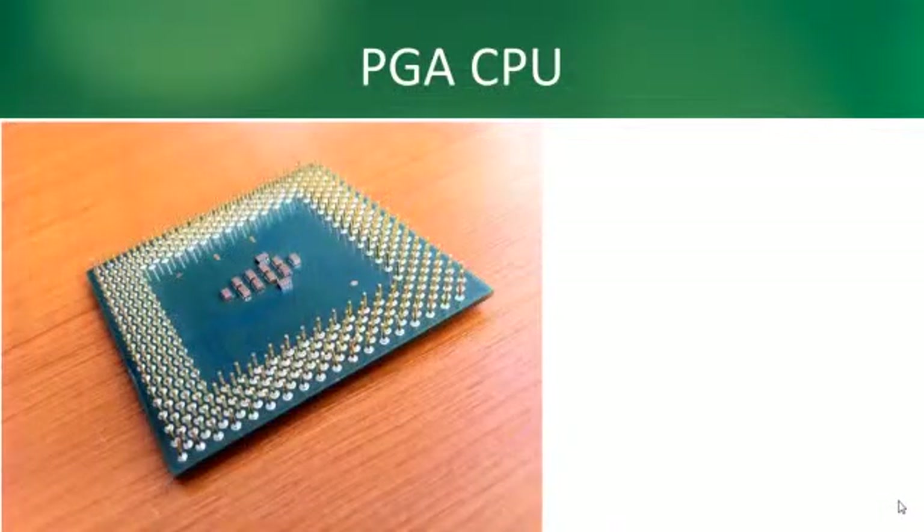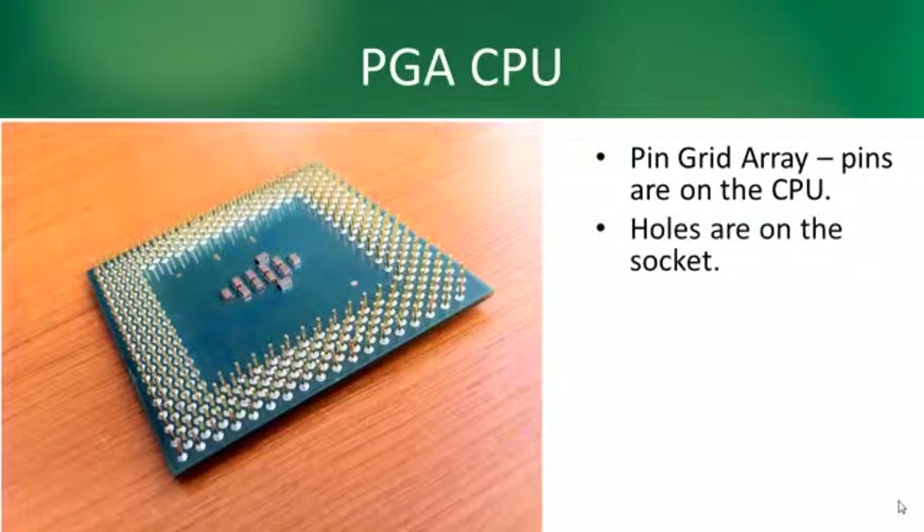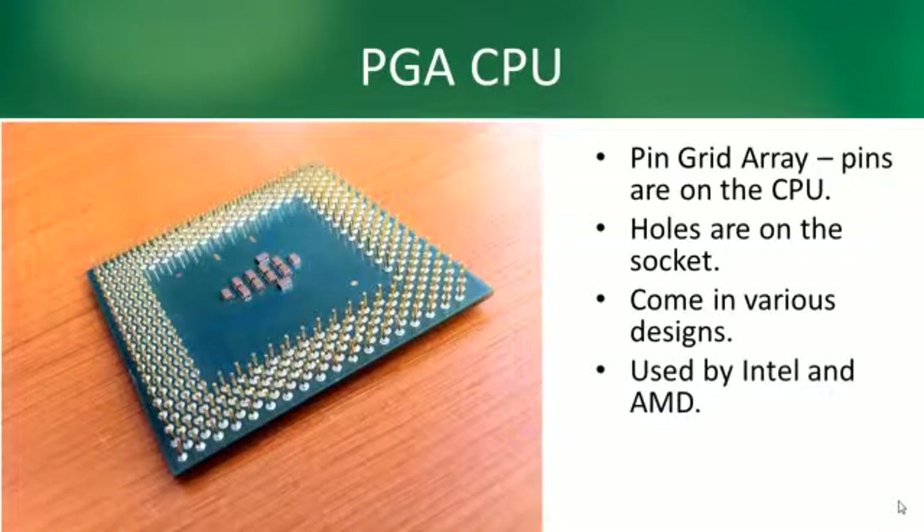On the CPU itself you can see in this photograph the array of pins. The pins are on the CPU, the holes are on the socket, and they come in various designs as we come out with new designs for our CPU packages courtesy of Intel and AMD.